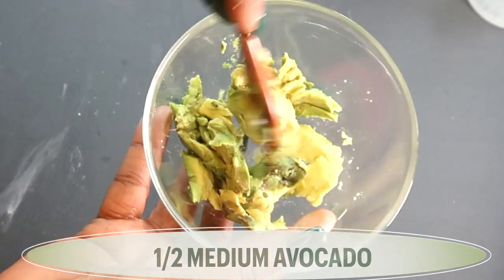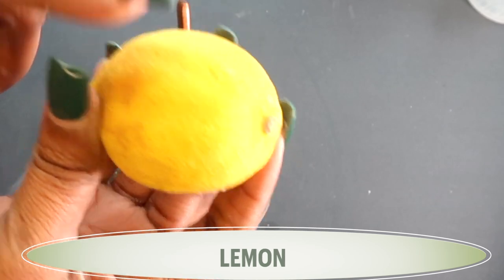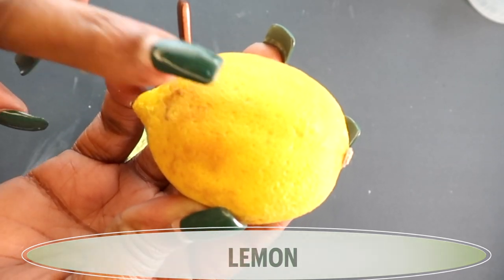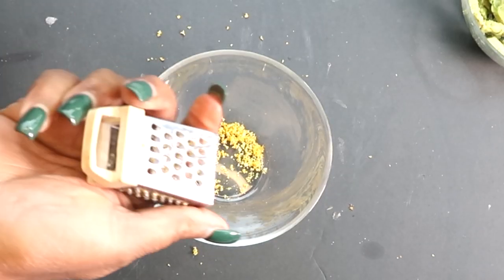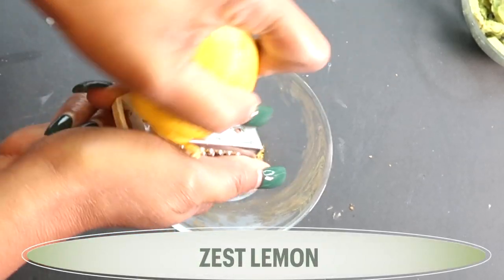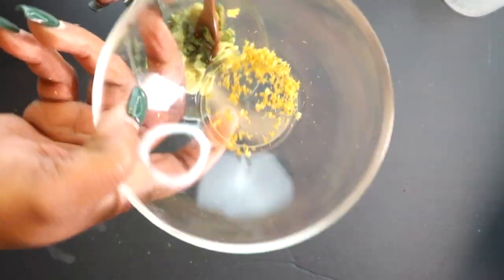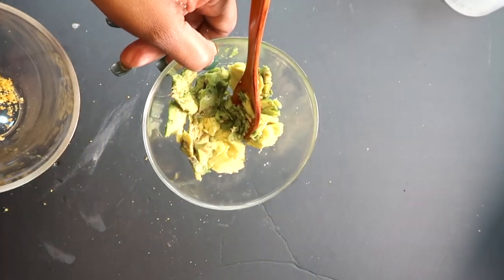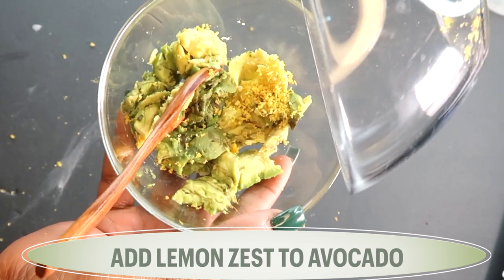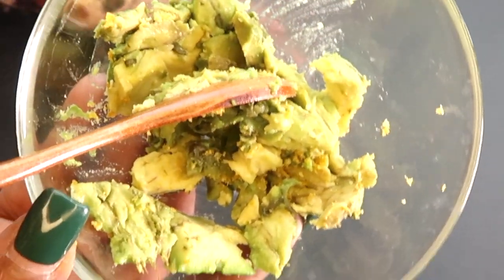We're going to be blending this, so not to worry. My next ingredient is lemon, and lemon is rich in vitamin C. What we're going to use from this lemon is the peel — we're going to zest the lemon. We're looking for about half a teaspoon of lemon zest, and we're going to add the lemon zest to the avocado.